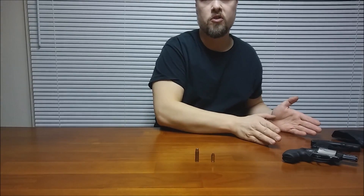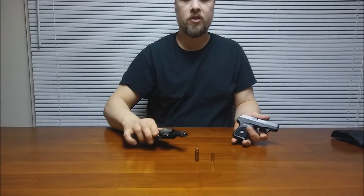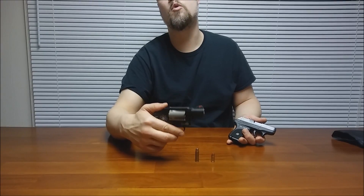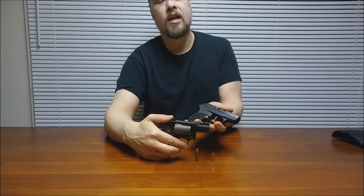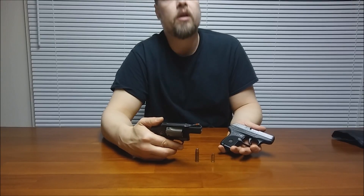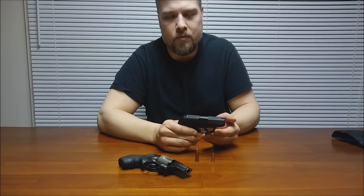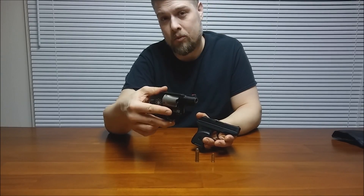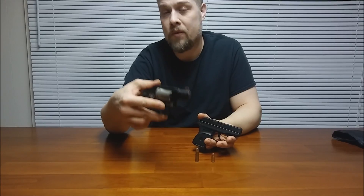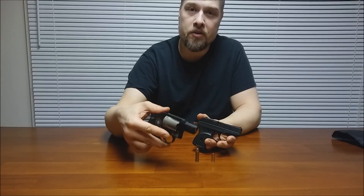Now if you take those cartridges and fire them through guns like this, that changes the equation a lot. With the .38 Special on a snub-nosed barrel, you lose a lot of that power — some through the cylinder gap, and most through that short barrel. As for the .380, you're using most of that gunpowder, so it's very efficient. However, there's just a little bit too much gunpowder to contend with in the .38 Special, so even though you're losing a lot more potential energy, there's still more potential energy to work with.